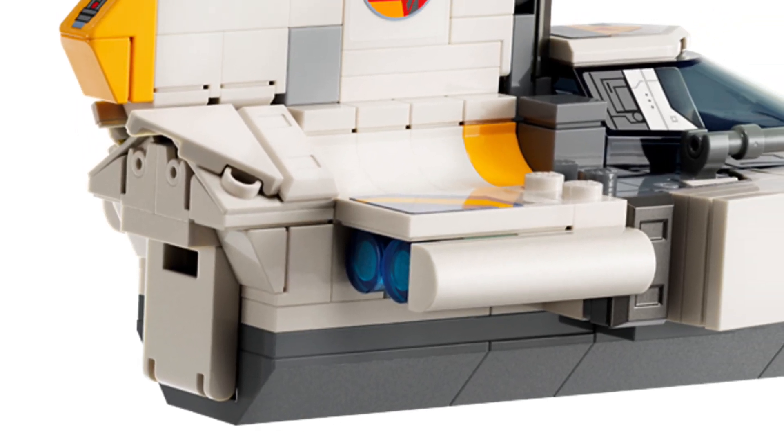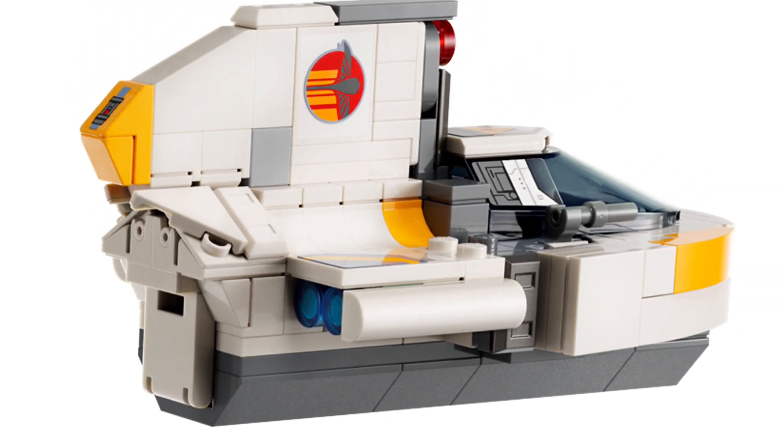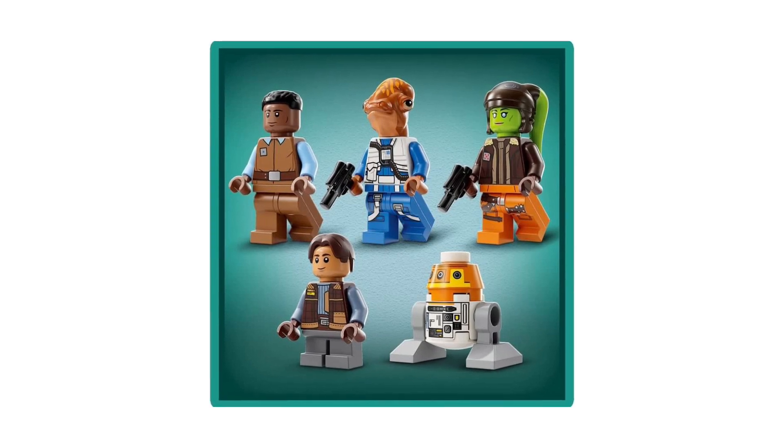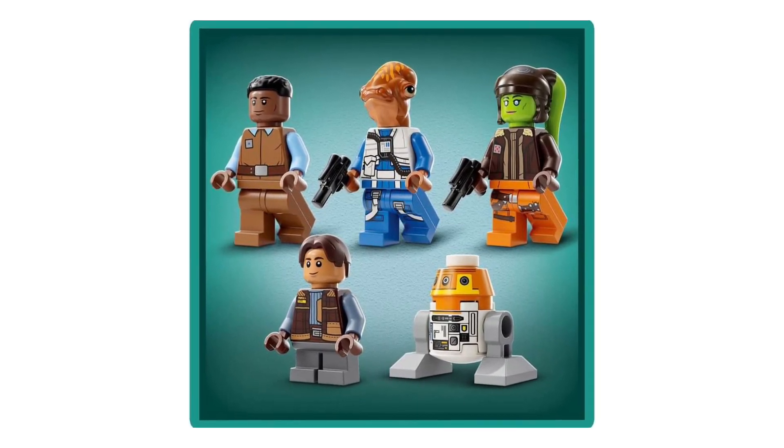Look at the little door in the back — there's a little door back there. Even though it's a little like a gonk droid crate type thing, that's just a cute way to achieve that shaping.